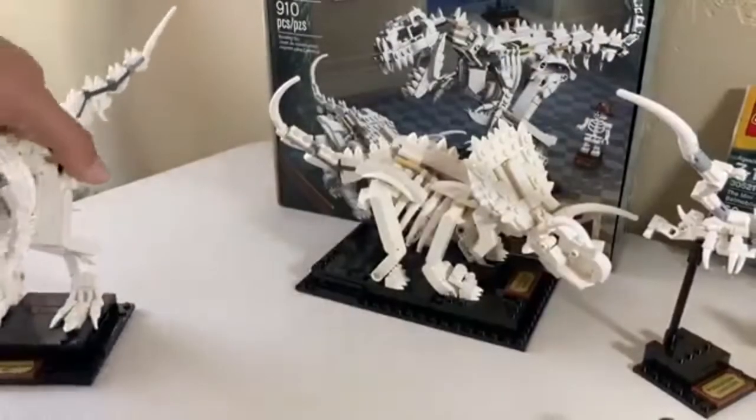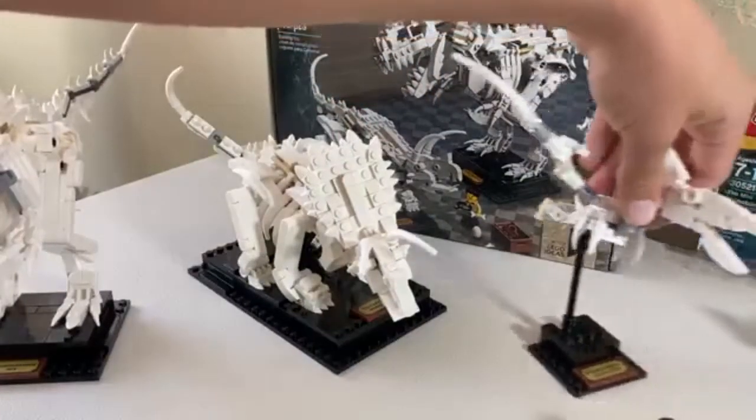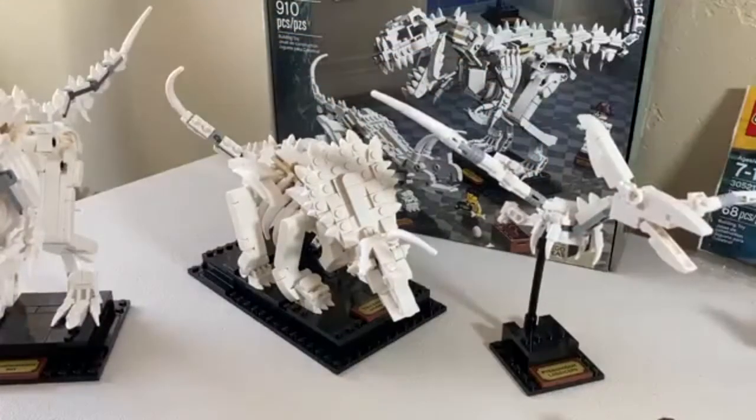One thing I forgot to mention is all the builds have a little plaque, just like the LEGO Sapien one. The plaques read Tyrannosaurus Rex, Triceratops horridus, and Pteranodon longiseps. Now let's get into a sit-back-and-relax part of the video where I tell you guys what the future of my channel is going to be.